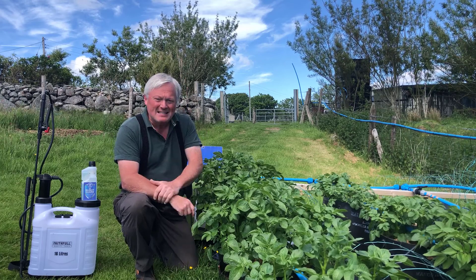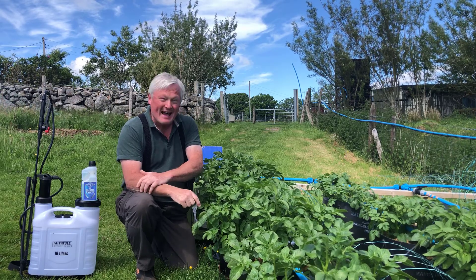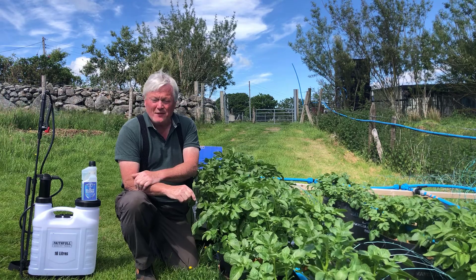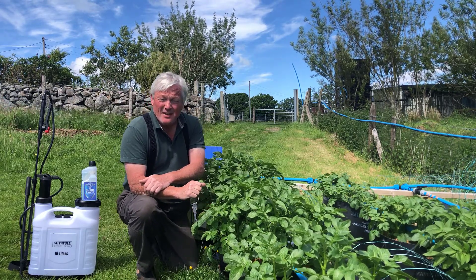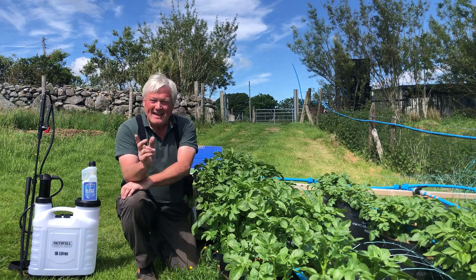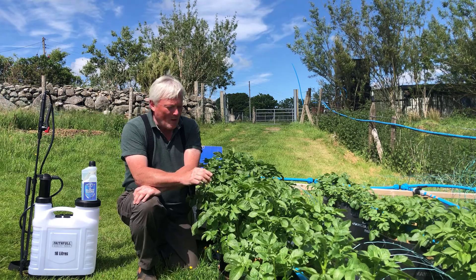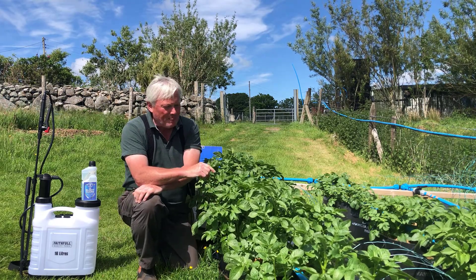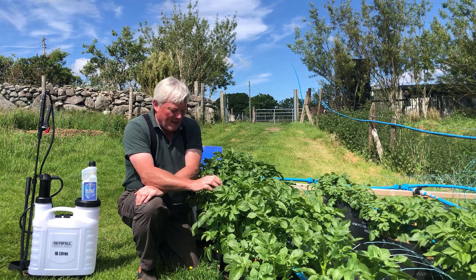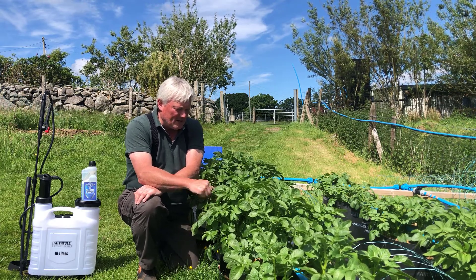Good afternoon, Sean from Happy Days Veg here. I hope you're all keeping well. It's Friday the fourth of June, mid-afternoon, and you find me here down by my first early potatoes in North Wales on a beautiful day.